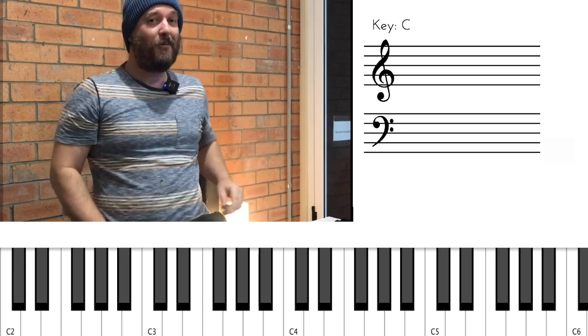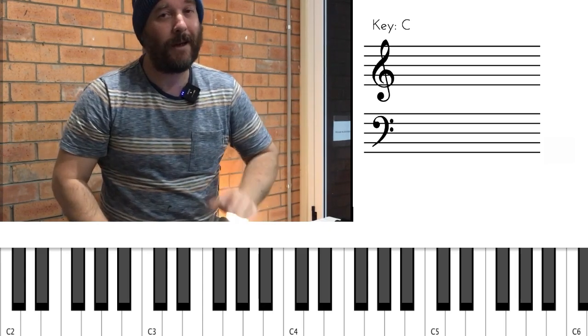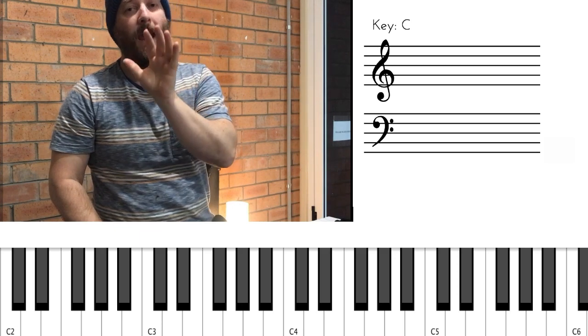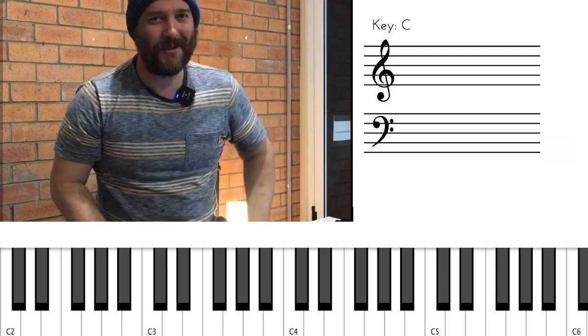Alright guys, all the best. I'll see you real soon. Subscribe if you like the videos. Next week we're looking at one-handed voicing — just using 3 and 7 and some colour to make the voicing sound super sweet. We'll see you real soon. Bye.